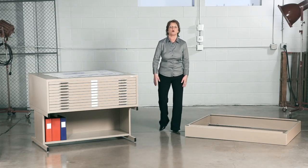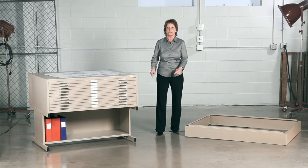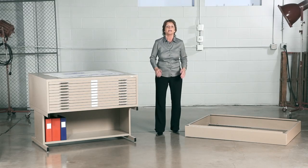Hi, we're back with another me moment. Today we'd like to talk to you about Safeco's 10 drawer flat files. These 10 drawer flat files are perfect for multiple projects that use large file formats.